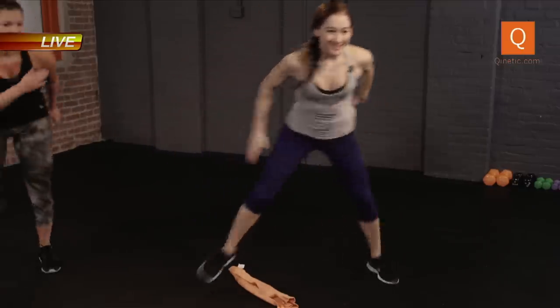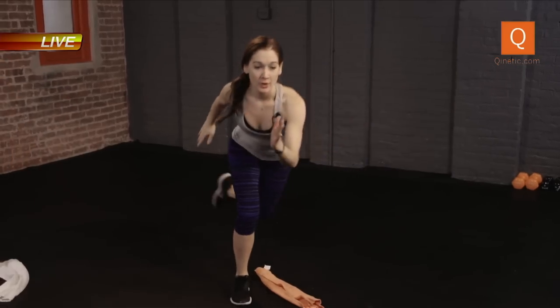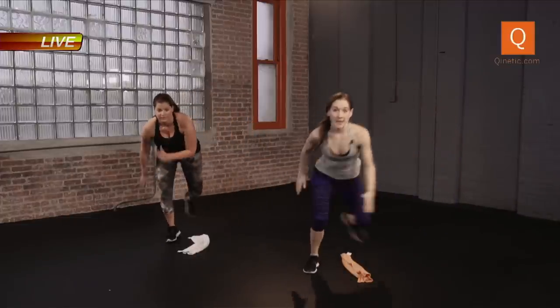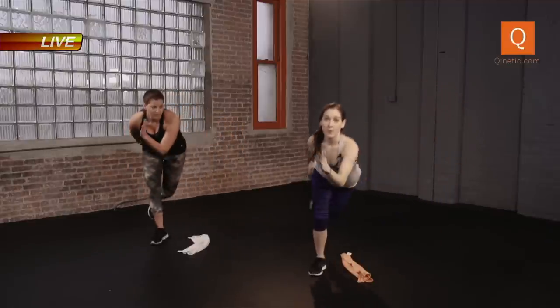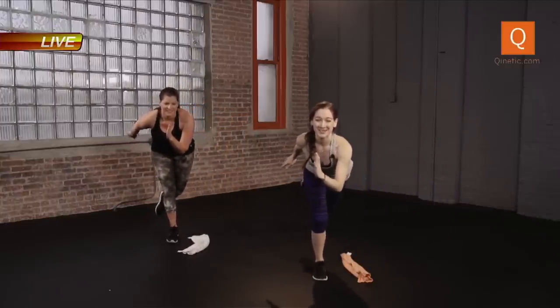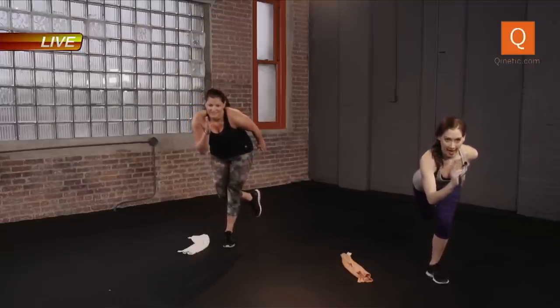Switch. Keep it going. We have 13 minutes left of our workout. Stay committed. Switch, switch. Ten. Four, two. Let's hold one side. Switch. Find it. And come out.